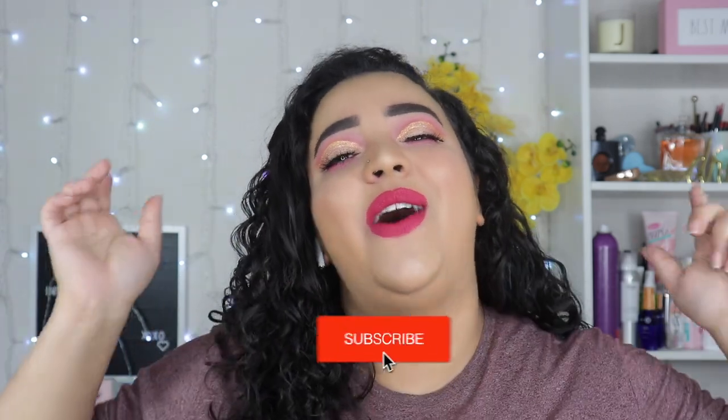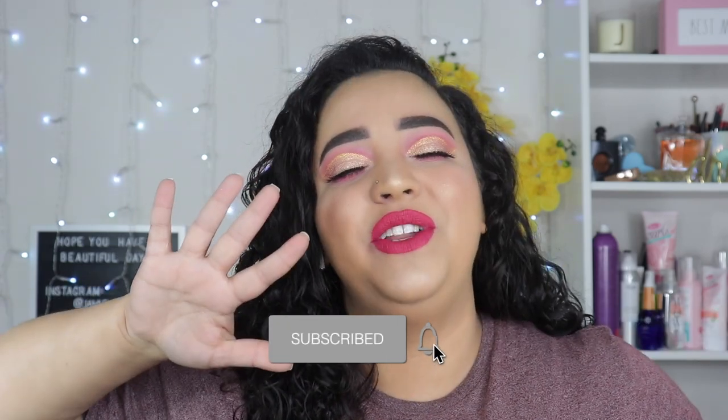That is it for today's video, guys. I hope you enjoyed this first impression slash review. As always, I will update you in the comments below with a wear test throughout the day — did it separate, how did it wear, all of that. If you enjoyed this video, give it a big thumbs up and make sure you're subscribed. I post five beauty videos every week and one blooper video every Saturday. See you guys on the next one, bye!